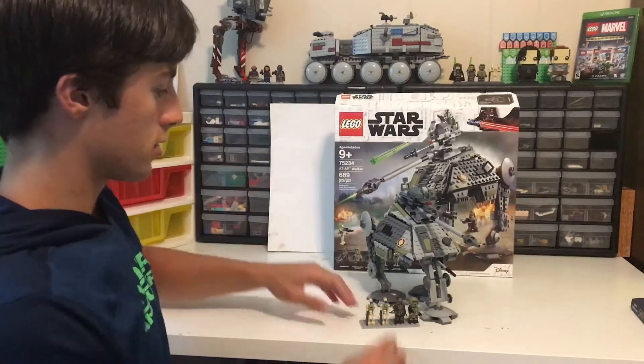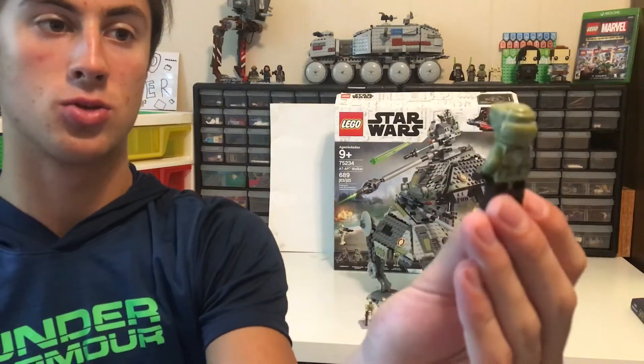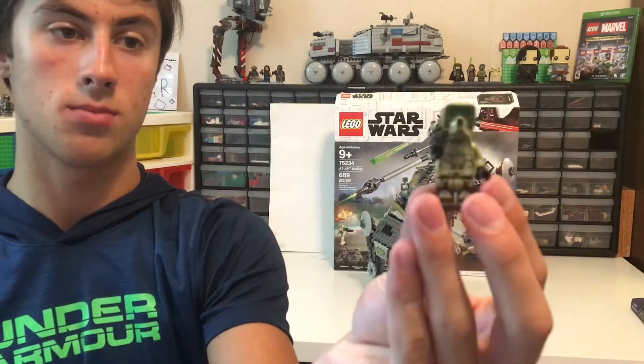So let's start with the minifigures. We have the Kashyyyk Clone Trooper. He's got a super cool helmet and a blaster with him. They're all camo so the droids can't see him.